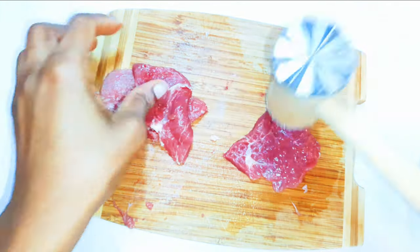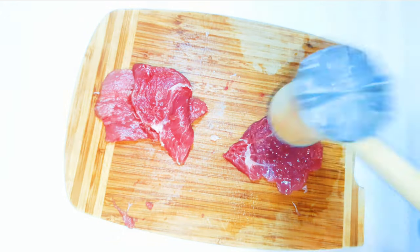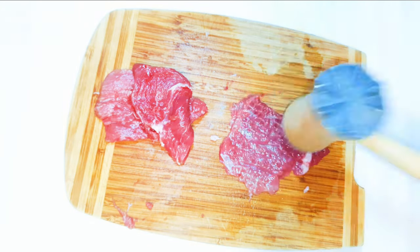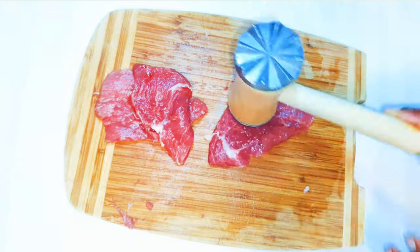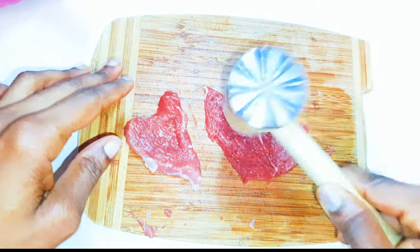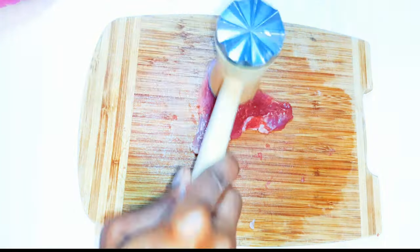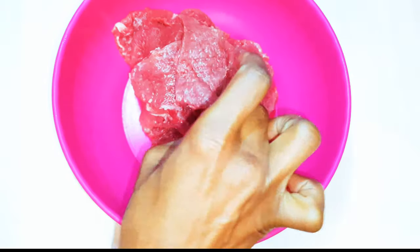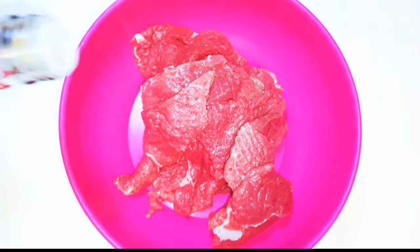You don't need them to be too small. With the help of my kitchen hammer, I'll beat the meat on both sides — this will make it very tender. Here's what I have after beating everything up. Now it's time to season.